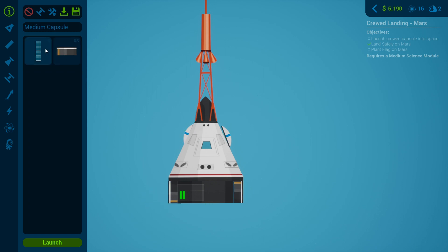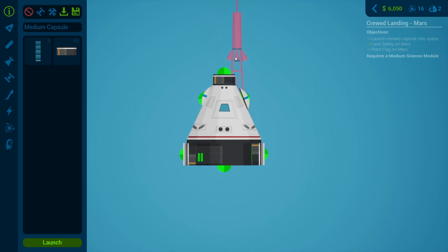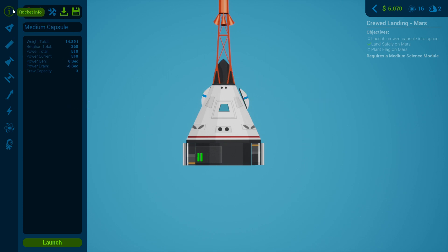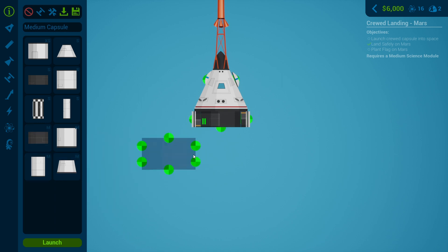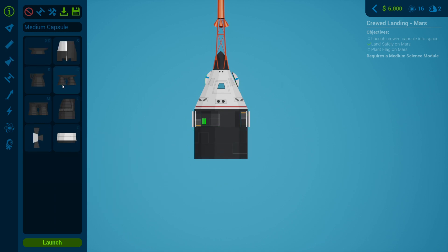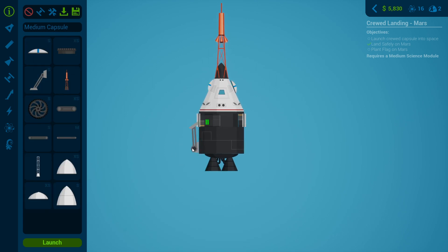I would like some extra power, so I'll put some extra power on. That'll do — yeah, that's more than enough actually. This obviously has a lot more power. For a medium tank we want a small one just for landing on the surface. Let's go for two of them like that — I think that is a good standard.